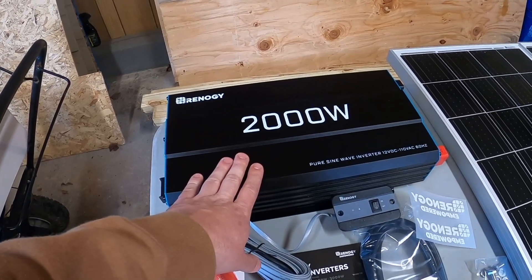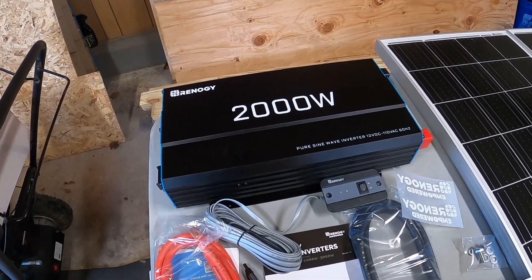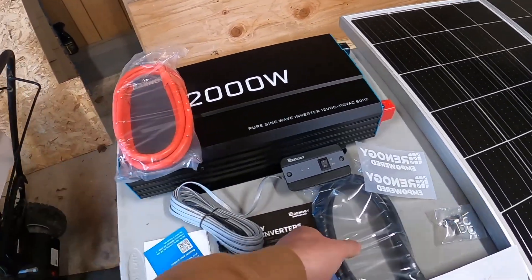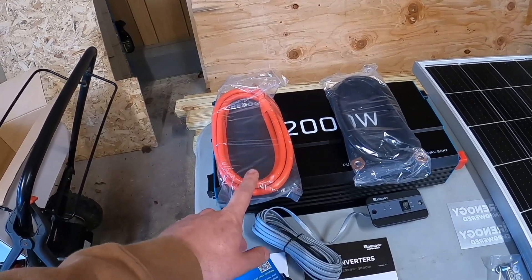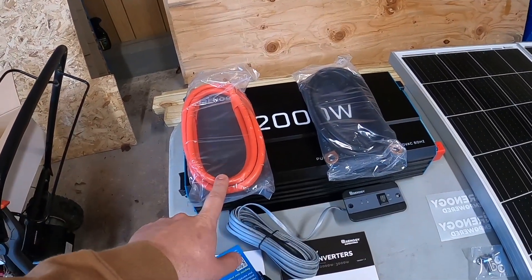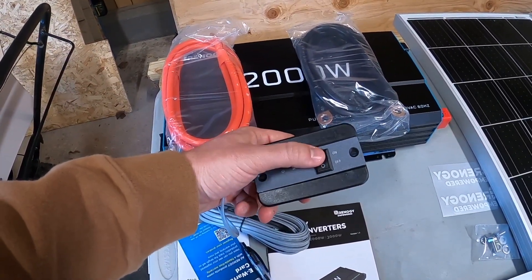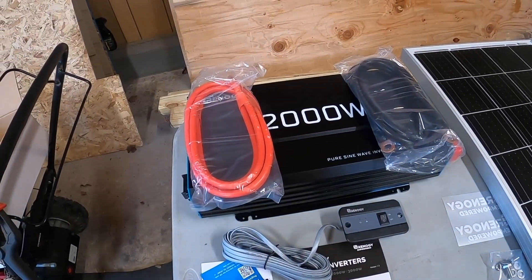2000 watts is probably overkill for what I'm going to use this for, but I'm a big believer in overbuilding the system and having the capability to run something larger down the road, rather than having an issue where your system can't handle what you need. Along with the Rennergy 2000-watt inverter, it came with thick-gauge cables to attach it to the battery. Make sure you're getting wires with thick enough gauge — you can find charts online showing how thick your wire needs to be depending on the run length or how much electricity you're pushing through. Rennergy also included an on/off switch so you can shut the inverter off when you're not using it.